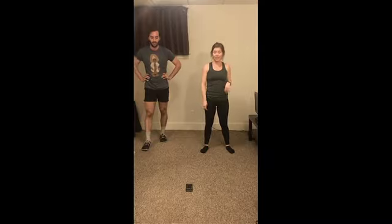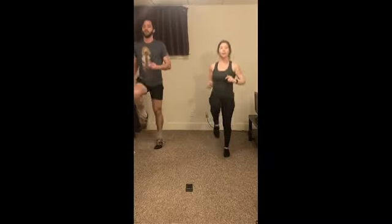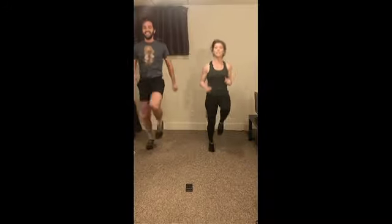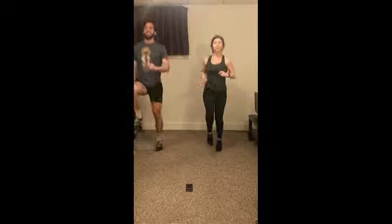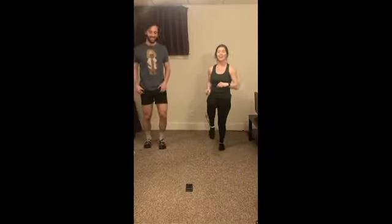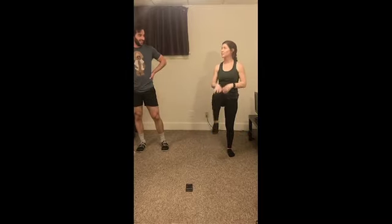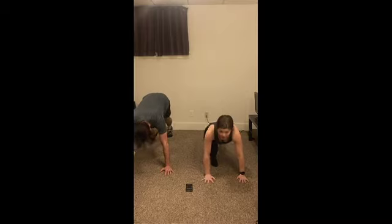Right back to high knees — let's go! Ten seconds. Three, two, one. Nice job. The modification for high knees is one knee in at a time. That's our modification. Down to the mat — mountain climbers. Nice job, keep the butts down, squeeze that core. Five seconds, you got it. Two, one.